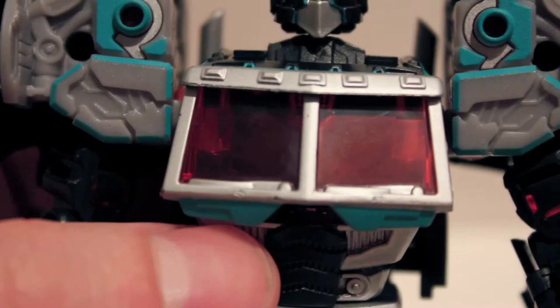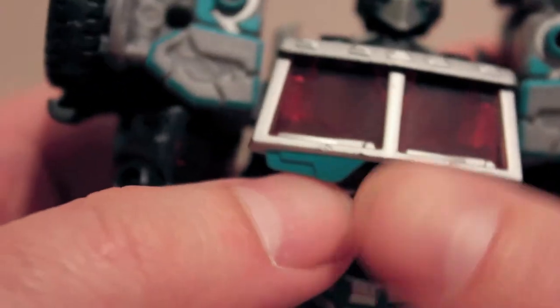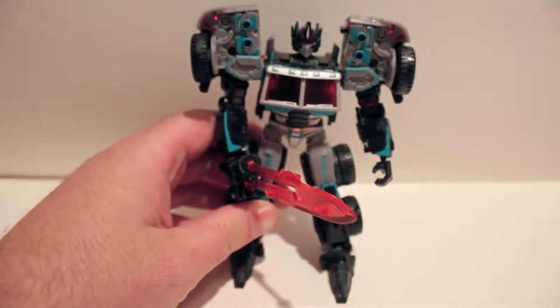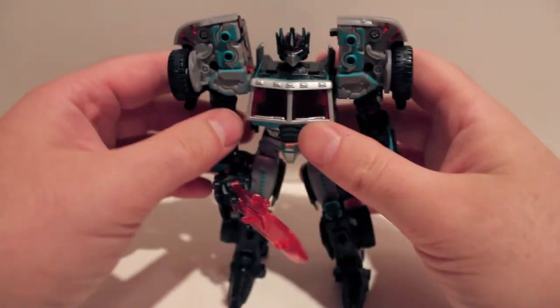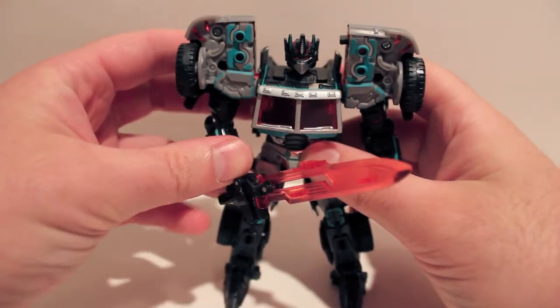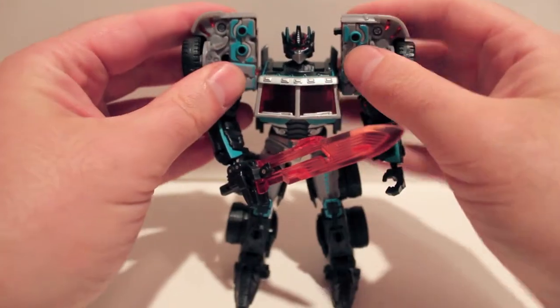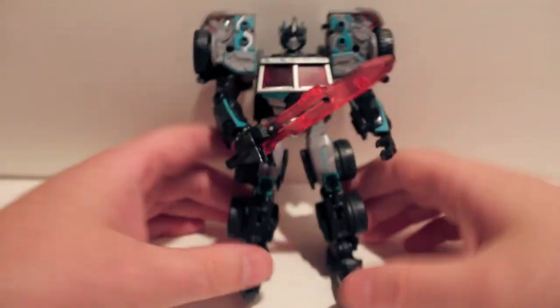The one thing that's weird is the matrix that's in his chest — it is in there. You can kind of see it through there. I understand why it's there, because it's cheaper just to keep the same exact mold than to remold new parts. But just an absolutely gorgeous looking paint job on this guy.